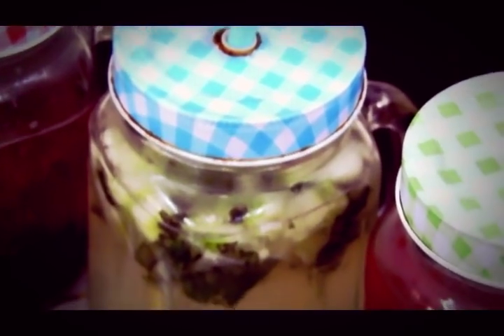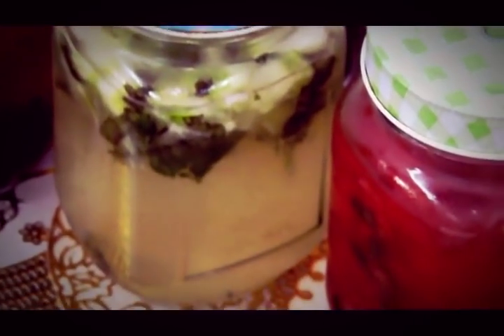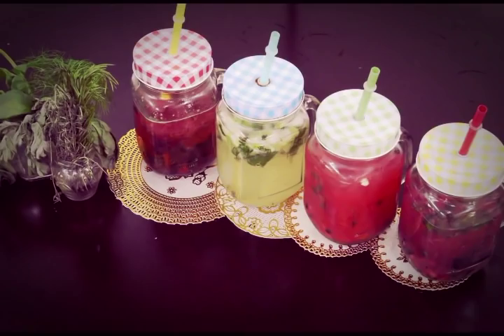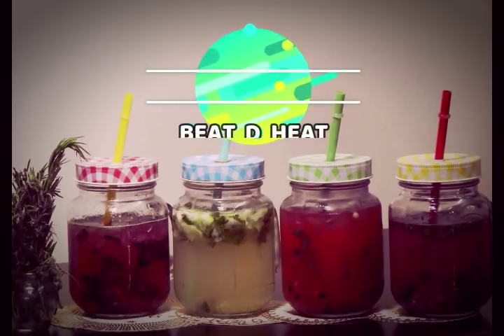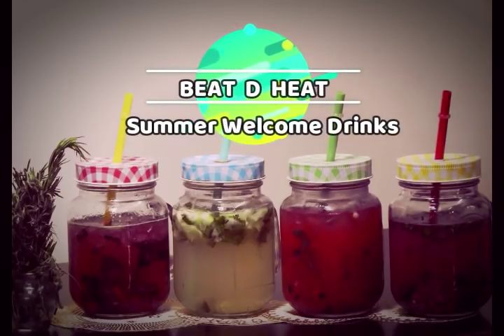Alright guys, we have come to the end of the session. I hope you all really enjoyed watching it and will soon make these recipes and enjoy them during this summer — they're really very hydrating. Ramzan is coming up, so I wish you all a very happy Ramadan in advance! Lots more to come with Cooking is Fun with Firdaus — stay tuned. Allah Hafiz! Take care, stay blessed, and love you all for all the love and support. Bye!